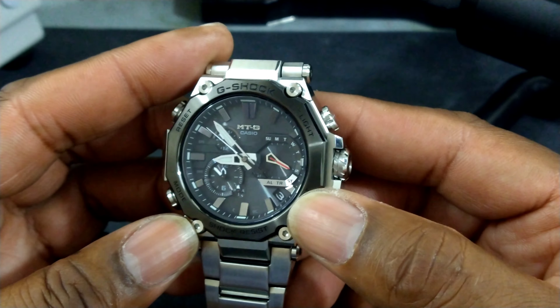You get a date display at the 4:30 position — a black date wheel with white numbers. And you get something really interesting: a red hand that points at the day of the week and your functions. The previous layouts of the other watches, I didn't like as much. I didn't like when they had the MTG label over on the left — I like it right here in the middle. It's a lot more symmetrical.